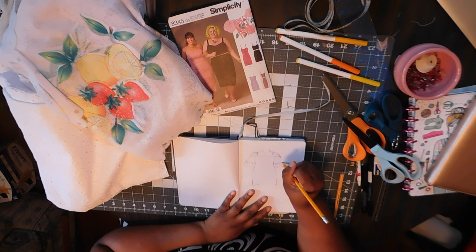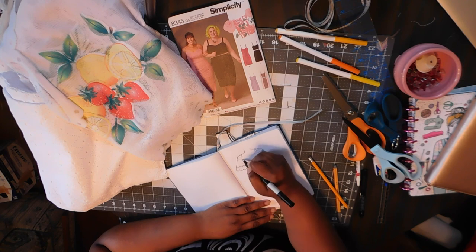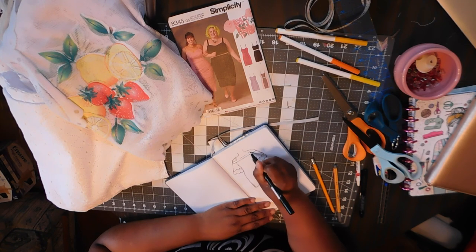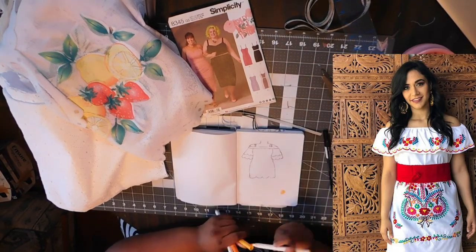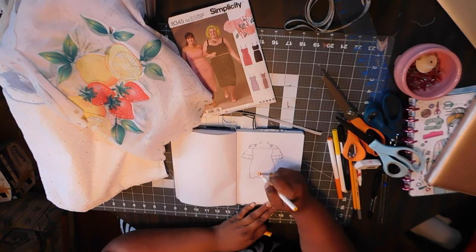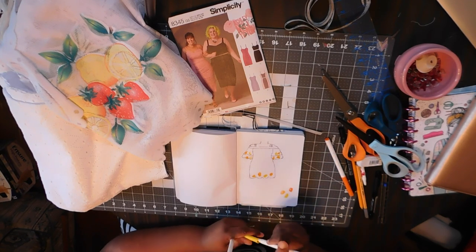Starting off with this sketch — I picked up this fabric at a thrift store. I believe it was a table cloth or table runner, one of those old-fashioned ones. I love the embroidery detail of the fruit as well as the scallop lace hem. I wanted the dress to resemble those off-the-shoulder Mexican style party dresses — the white ones with all the embroidery details of flowers and fruit. I really loved that style and thought it would be perfect for summer.